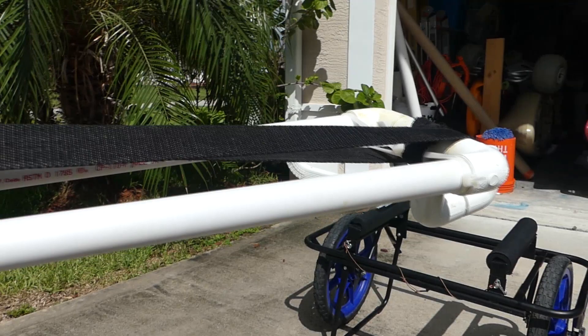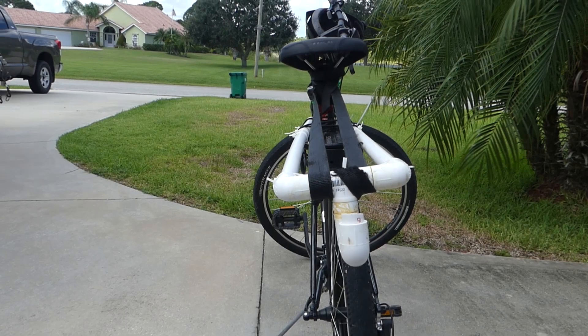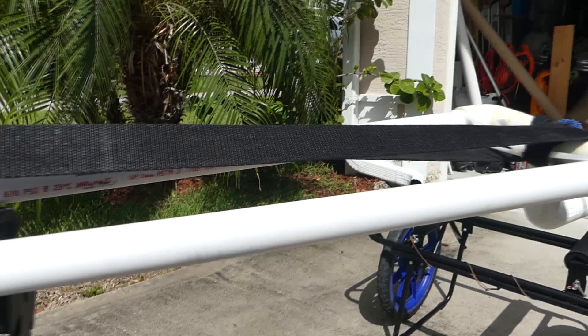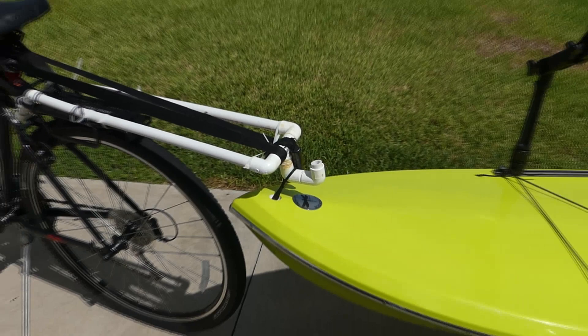I made sure to use good glue to glue the PVC together, but there's a lot of stress when you're pulling a board or a kayak, so I went ahead and took one of my tie-down straps and strapped it to give it extra support — no chance of that glue coming undone and the PVC coming apart. On the end of the PVC, I took some joints and made a little loop where I can take the handle from my paddleboard and put it right over the PVC to hold it in place.